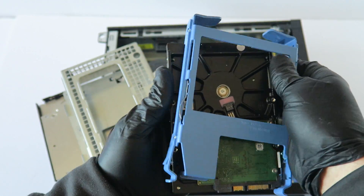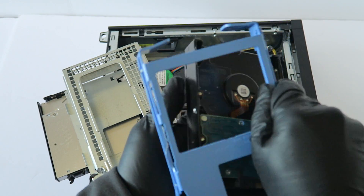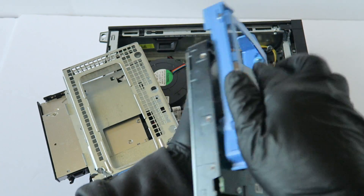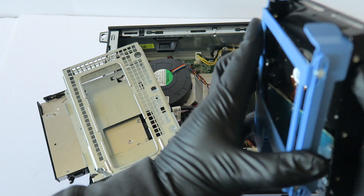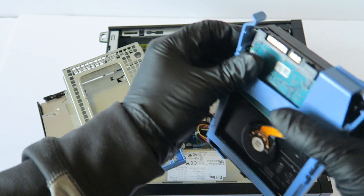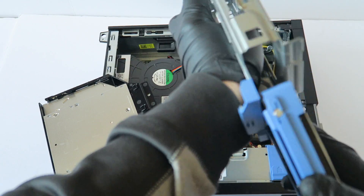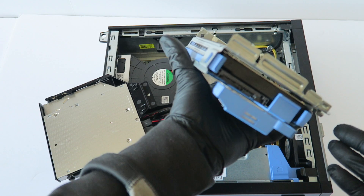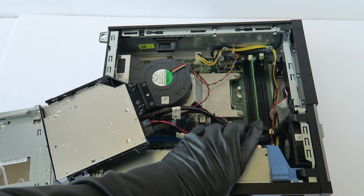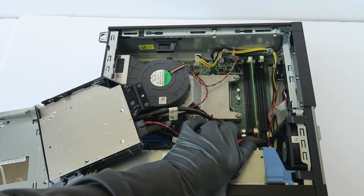It's got only 500 gigs in here, so I'm going to upgrade to two terabytes. Install it back like this. We're also upgrading the memory — it's got only four gigs in here and I'm going to be upgrading to 16 gigs, that's four gigs per each slot.